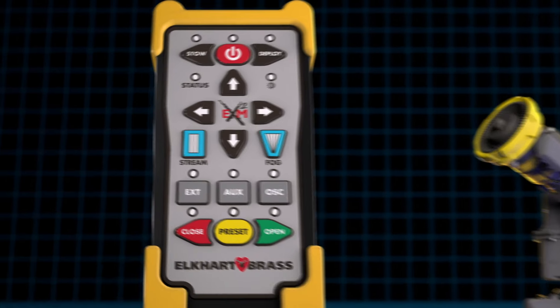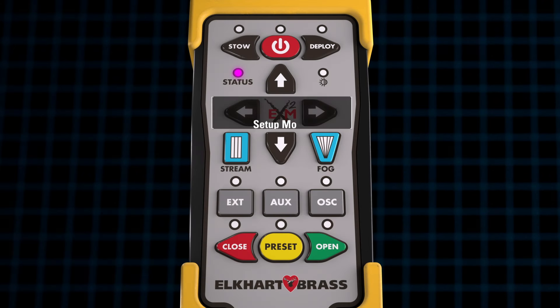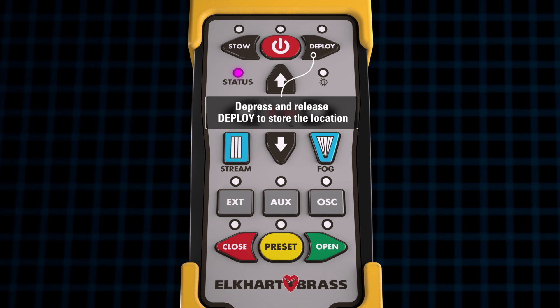Once the monitor is in the desired position, press and hold the fog and stream buttons for 5 seconds to enter setup mode. When the system has successfully entered setup mode, the status LED light on the controller will be illuminated magenta. Once in setup mode, depress and release the deploy button to store the location.